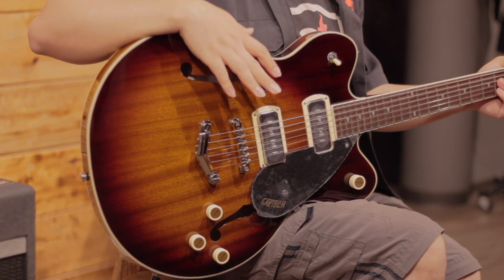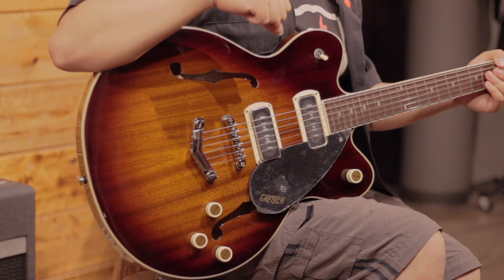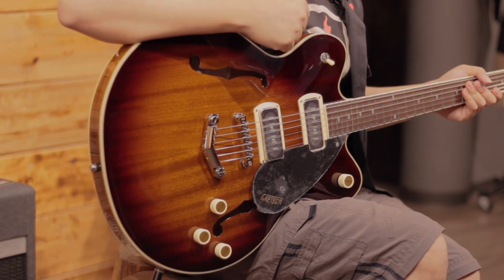What's up, friends of Steelwood Guitars? I'm Juan Carlos and today we're going to talk about this Gretsch Streamliner G2622 P90 in this color called Havana Burst. Before starting this review, don't forget to subscribe to the channel and click on the bell so that you can get all the notifications of all the videos that we're going to be uploading. And now we're going to talk about this G2622 P90.